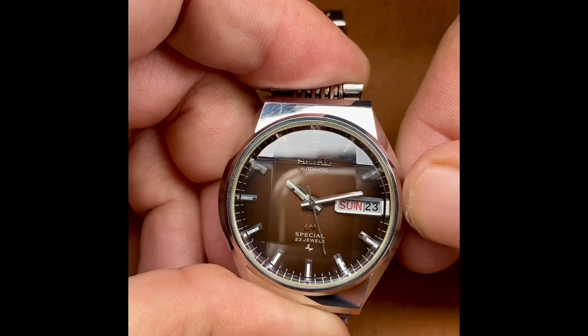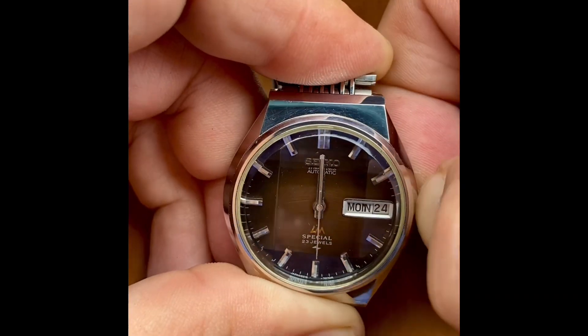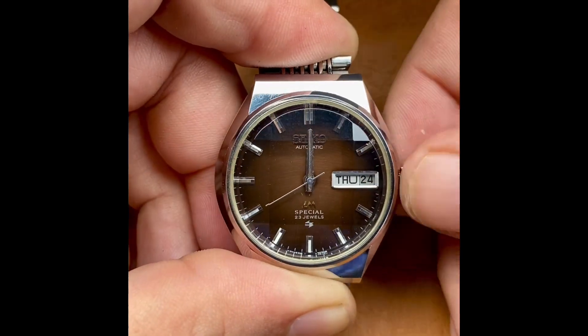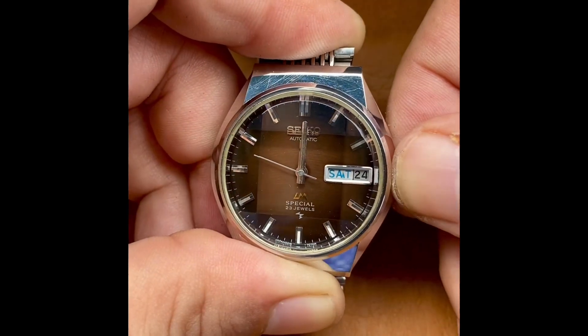The crystal has actually been modded — this is an upgrade. This is a faceted Seiko crystal, and that's why you see the brown popping so sharp, so crisp.